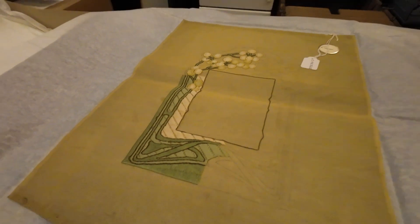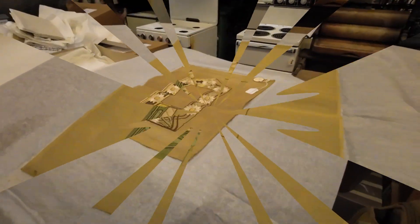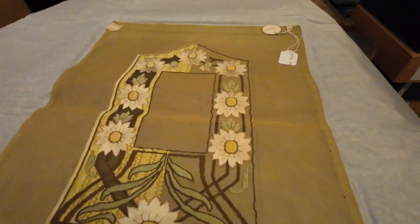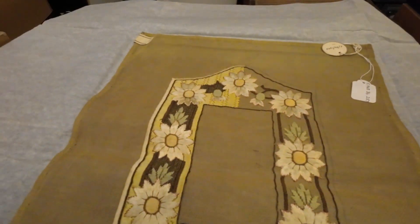What would have gone in the middle, you know? A photo perhaps. Look at the date as well — nearly finished. This looks like the same person, doesn't it? Yeah, possibly.